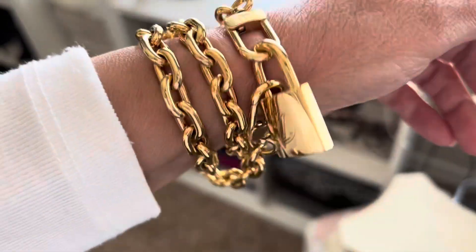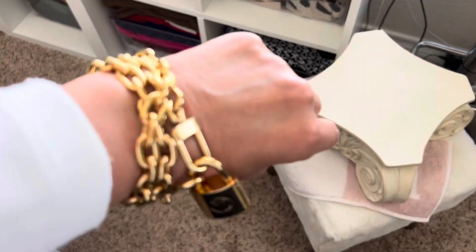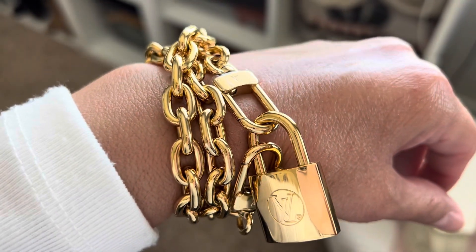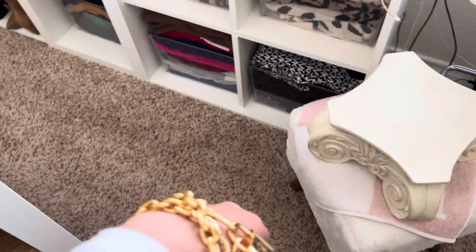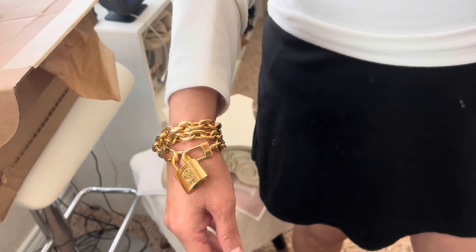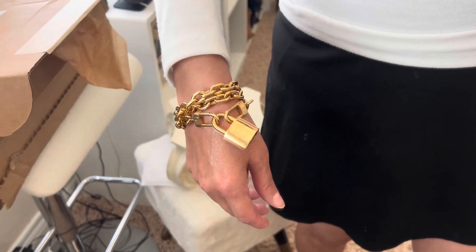So that's one way you could use the chain as a jewelry piece. If your wrist is small enough, you could definitely use it as a bracelet. Without the lock, it's a little bit too small for me — I can't close it — so I would have to wear it with the lock. But I think it's cute. It's not really intrusive. So that's another way that you could wear it as a jewelry piece.